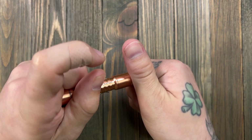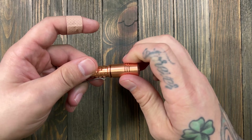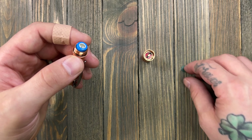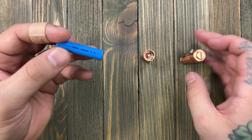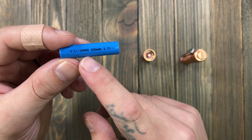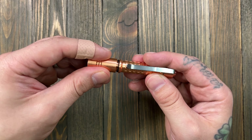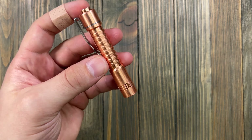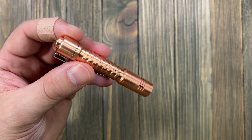It's 50 bucks on CountyComm and it does come with the charger. They offer all kinds of discounts — kind of like Olight. You can get discount codes for CountyComm, and the light comes with a 10440 battery.